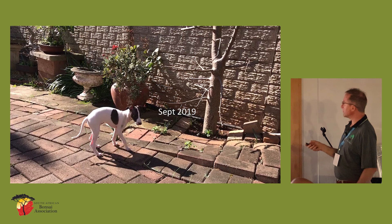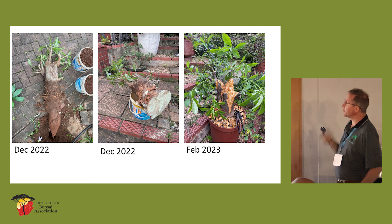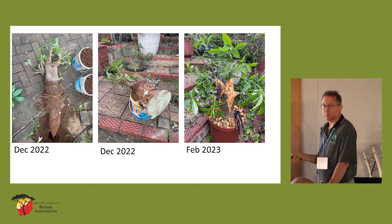Here's another example growing in the ground right next to the neighbour's wall — I didn't tell them there was a baobab growing next door. It was pretty quick in the ground, and you can see I'd carved away at it. Last year, this is what I dug out of the ground. The root was massive — it was a real job getting this thing out. You can see the relative size against a chlorine bucket. Treated with flowers of sulphur, and that's how all of those others have been treated.